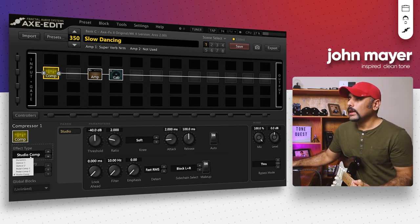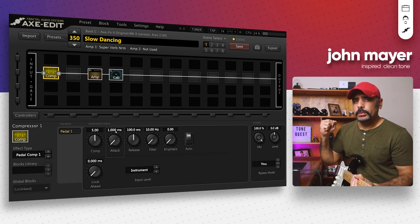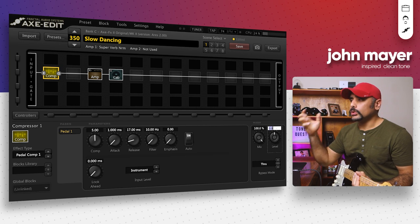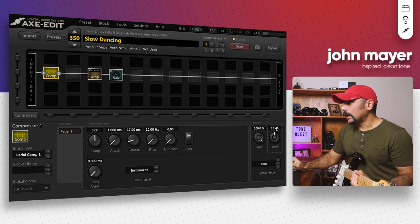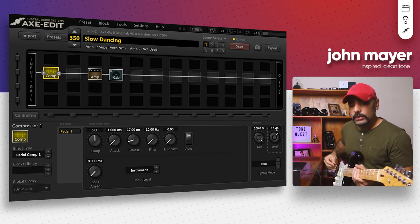I'm going to use a Pedal Comp. Keep the compression at five, bring the attack down to one millisecond — I want it to punch in as soon as you start playing. I'm going to set the release to around 17 milliseconds. The magic knob here is the level — you can push the amp a little more by adding level to the compressor to get that extra edge. I'm going to set the level to around 5.6 dB. It's all based on taste — listen to this now.